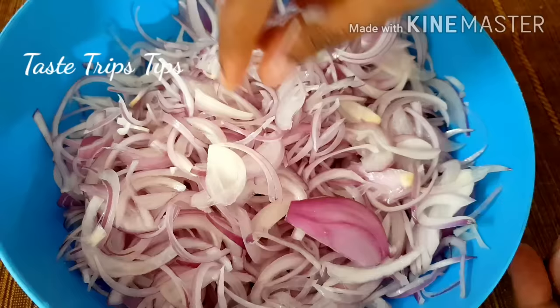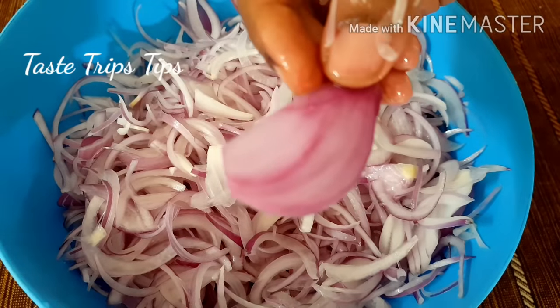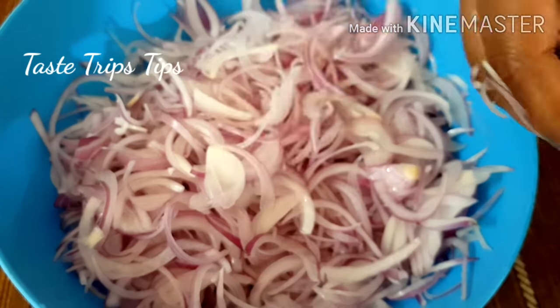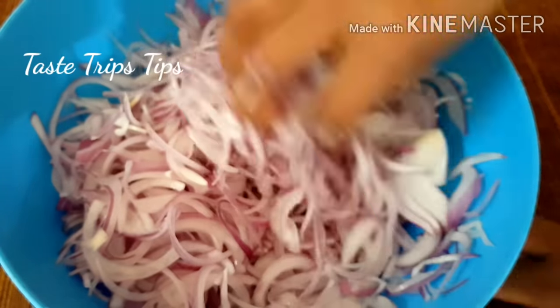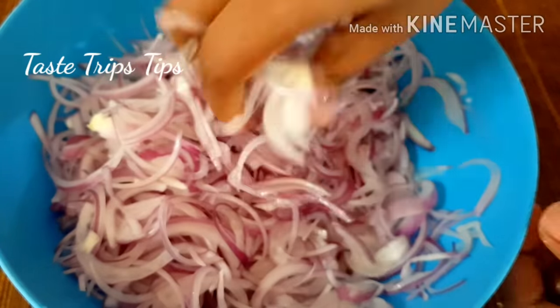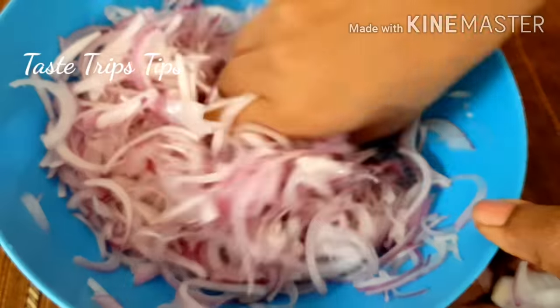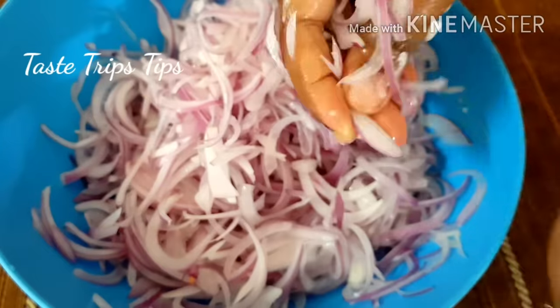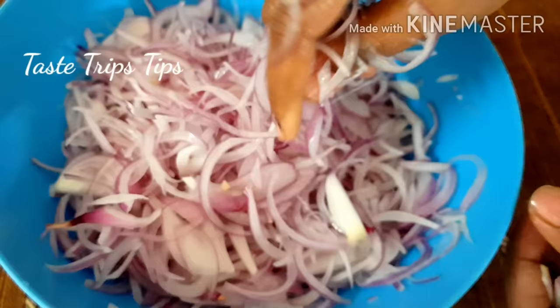Please fill it all the way down. Put it in front of your face in place. Keep doing it gently. Now fill it in the back. Please subscribe and like this video. You can press it in the same way.